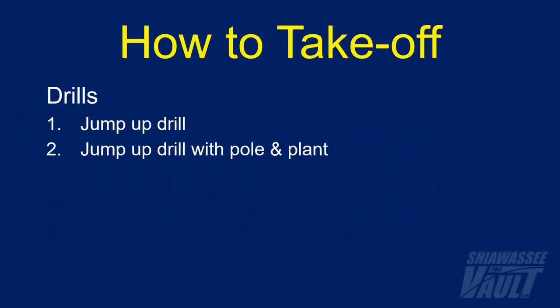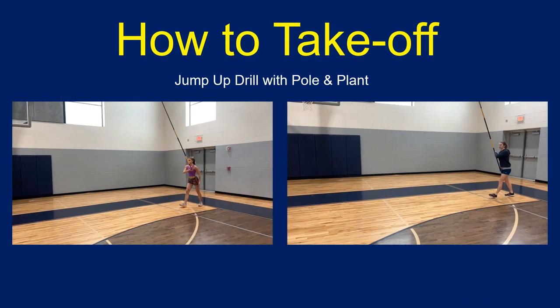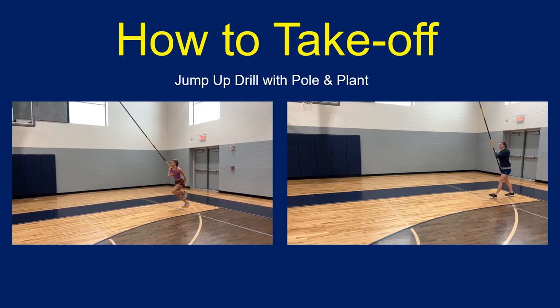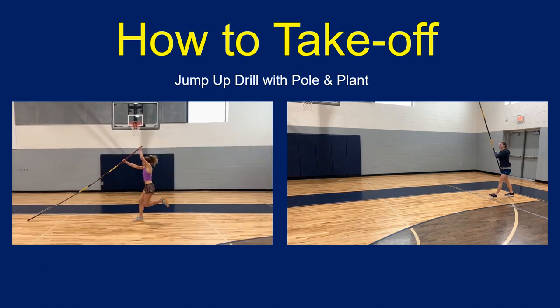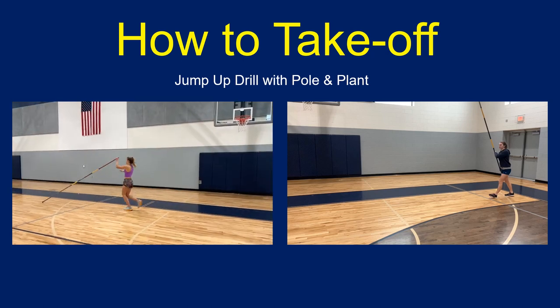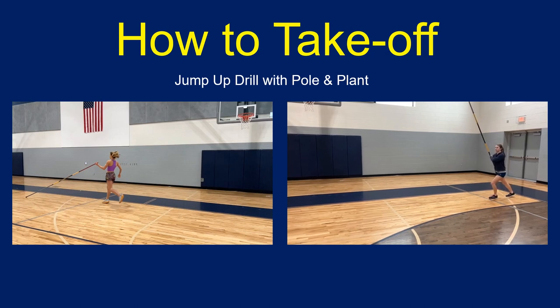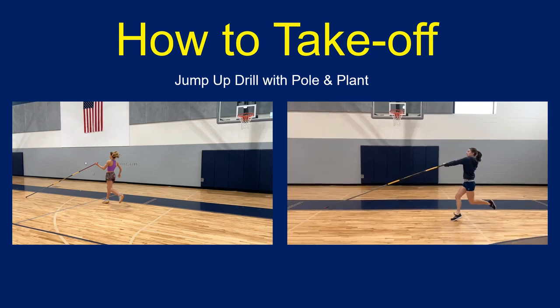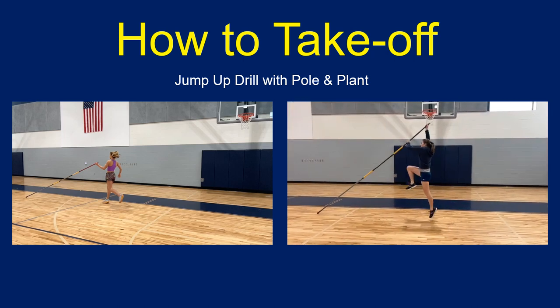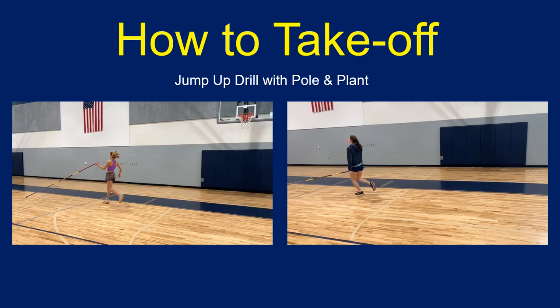Once the vaulter gets the idea of jumping up off the ground at takeoff, they can then add the pole and the plant. Here Claire and Libby will demonstrate the four-step jump-up drill with the pole and plant. While doing this, they will still be working on the very same jump-up cues, just adding the pole plant. You'll want to make sure that the timing of the plant arm movements match up correctly with the steps — go back to the video on plant for a review if needed. Also, this should be done on a smooth surface to ensure that the pole tip will slide across the ground.